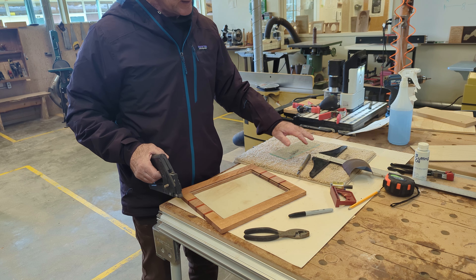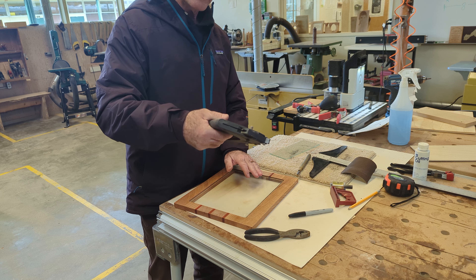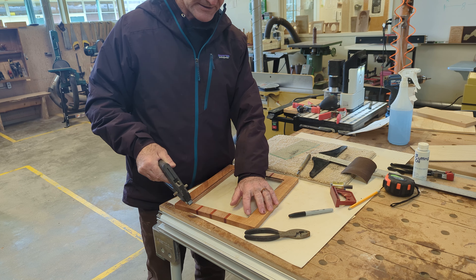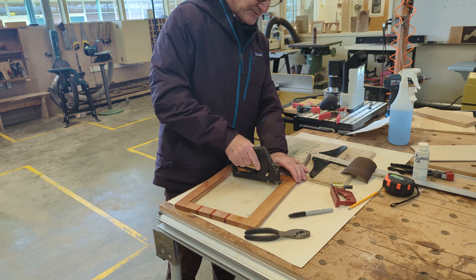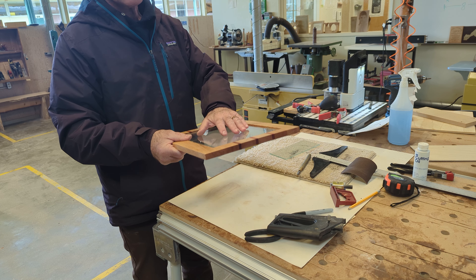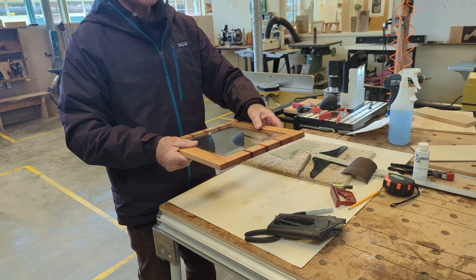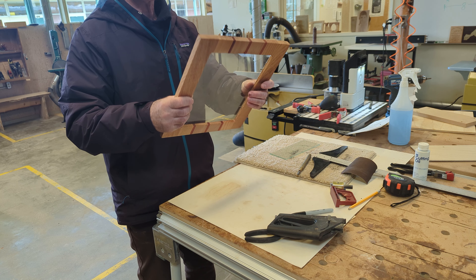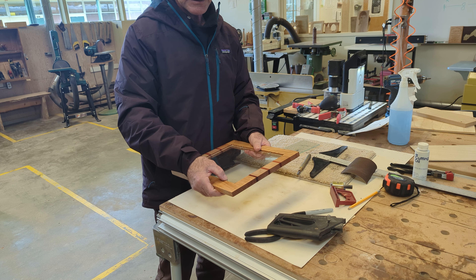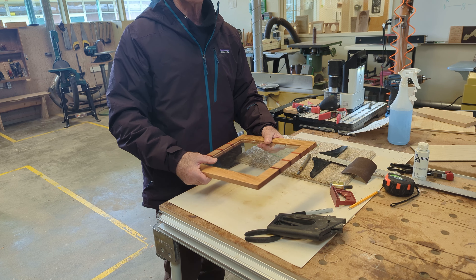After you've cleaned it and taken the sharp edges off, the next thing you're going to do is use this framing stapler. It just goes right up here and shoots into your frame, and those staples hold the glass in place. You're going to have your glass, then your picture, and then your matting behind it, so these won't scratch up your glass. Don't just put your glass down anywhere — put it inside the frame to protect it. Most importantly, wear your safety glasses so you don't get any glass in your eye.